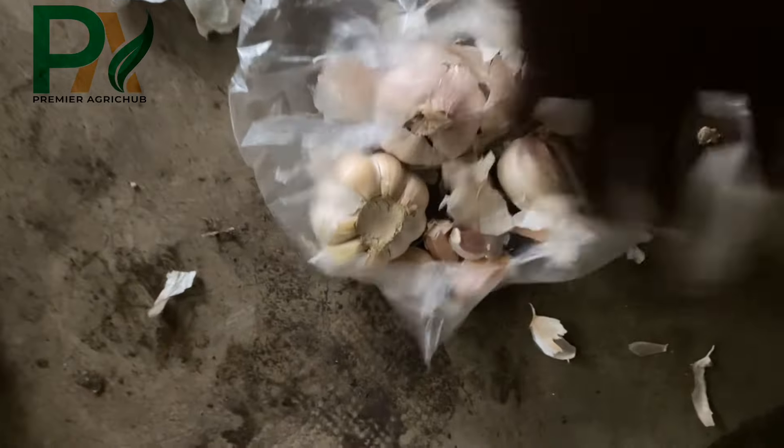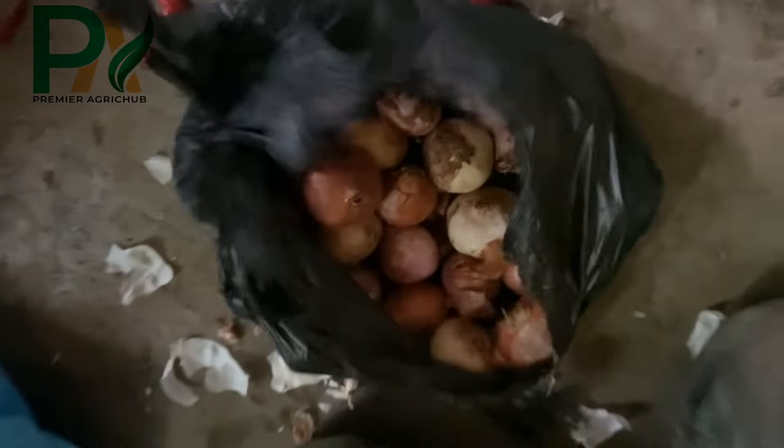We are going to prep and blend these ingredients — onions, garlic, and pepper — all together until we get a smooth mixture. Onions, garlic, and pepper are key ingredients in organic pesticide due to their natural pest repellent properties.